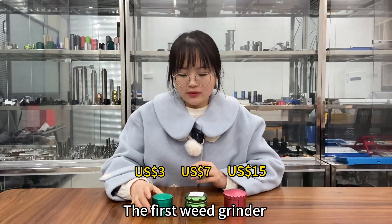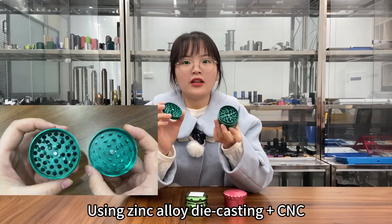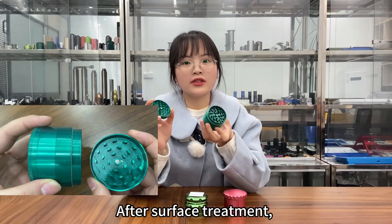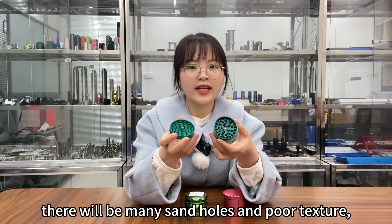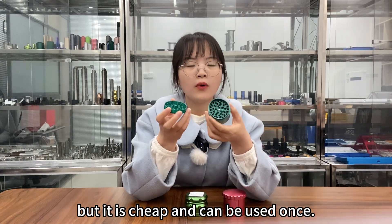The first weed grinder was sold on the market for three dollars. It uses zinc alloy die-casting and CNC turning technology. After surface treatment, there will be many sand holes and poor texture, but it is cheap and can be used once.